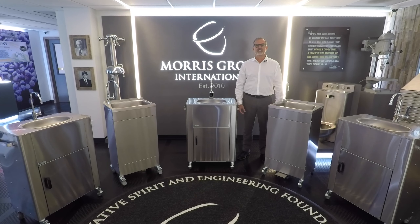Hi, my name is Dutch from Acorn Engineering. Today we are going to show you the selections of faucets we offer for our deluxe and eco portable washware units.